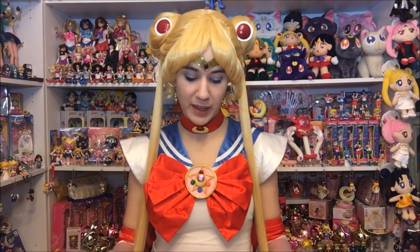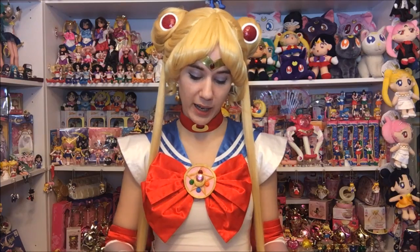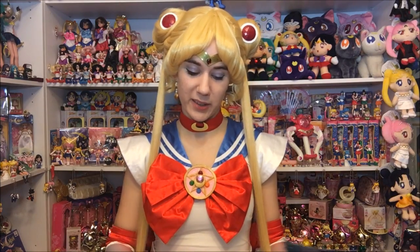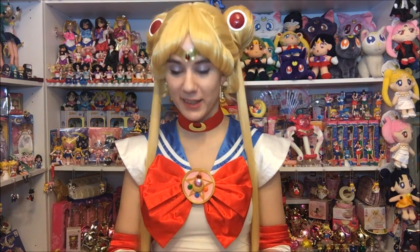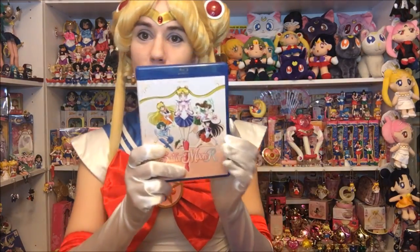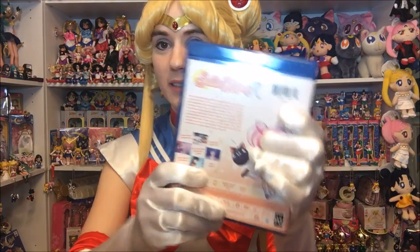I've never ordered from Right Stuff before until Sailor Moon started coming out. That's the main reason why I do versus buying it on Amazon or something, because I get free shipping with Amazon because I have Prime. But these promotional items, I really like them — I'm kind of a sucker for that kind of thing.